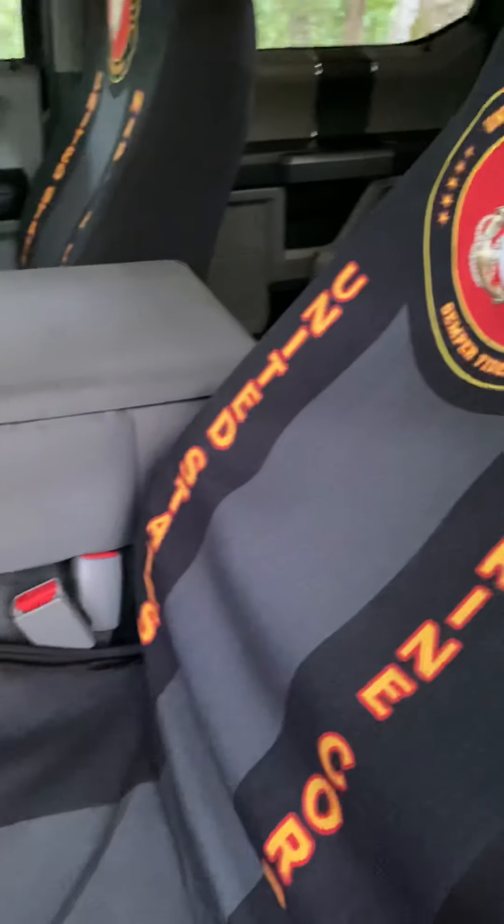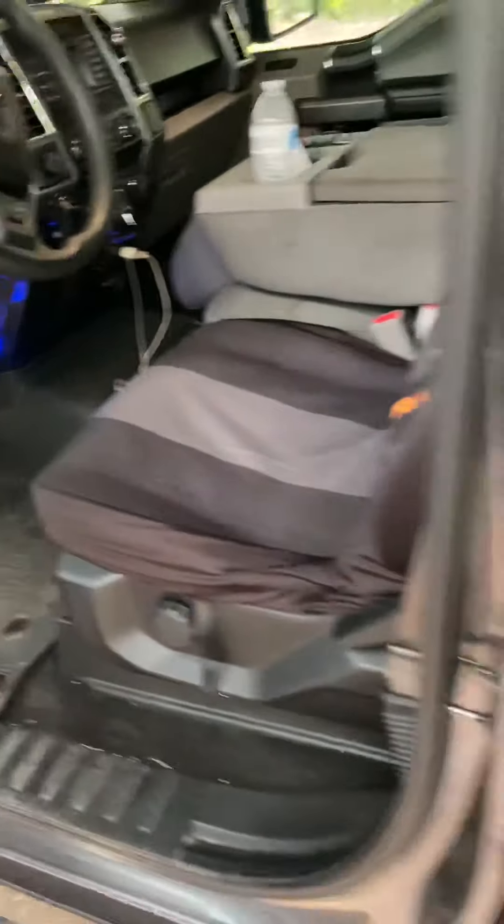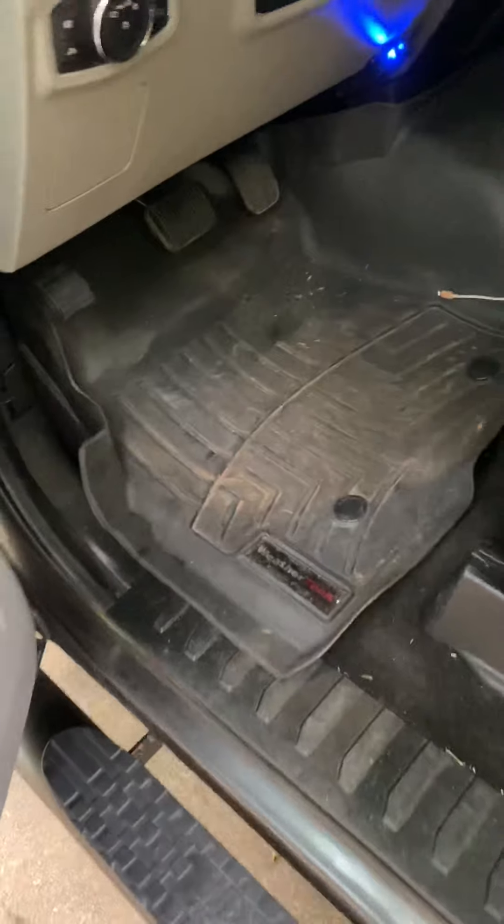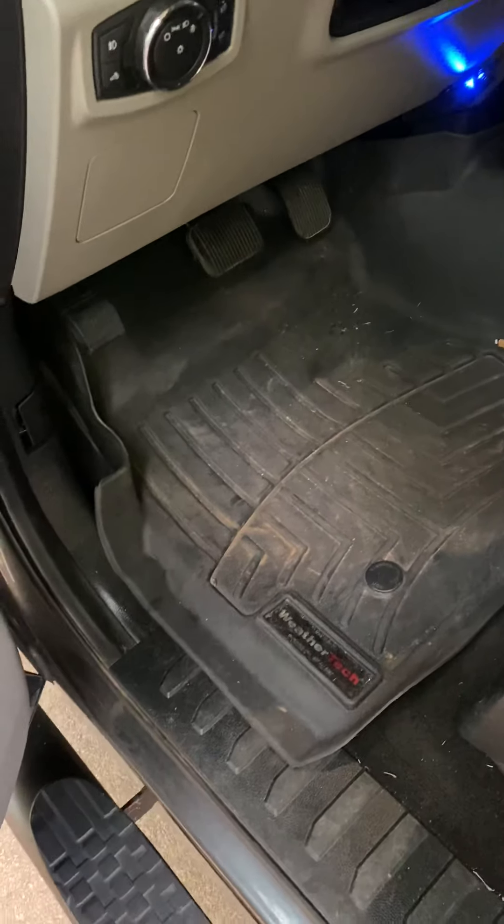I am a Marine Corps veteran. I'm thinking about upgrading my mats — I haven't really given it much thought, but I know that when I'm riding, this right here seems to really annoy me.